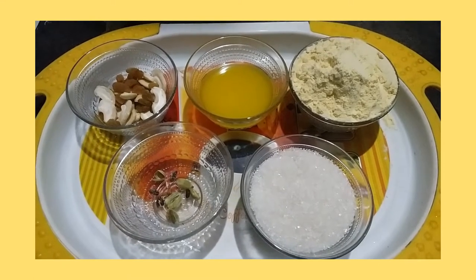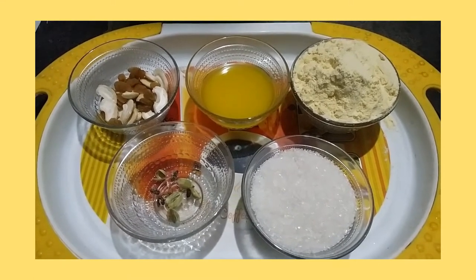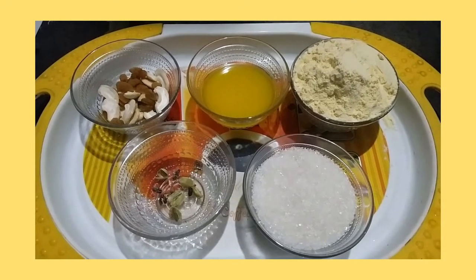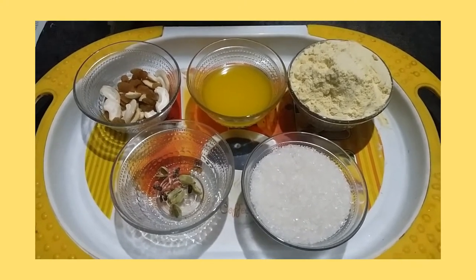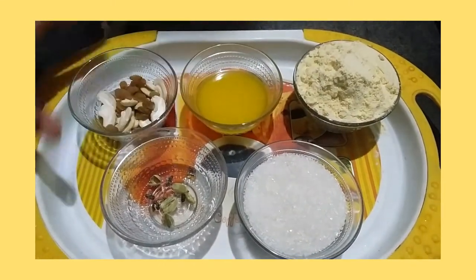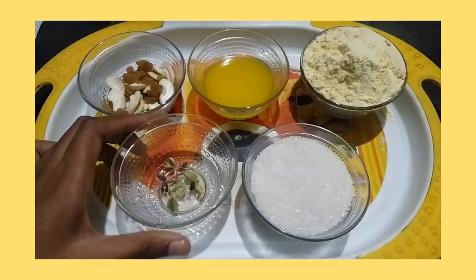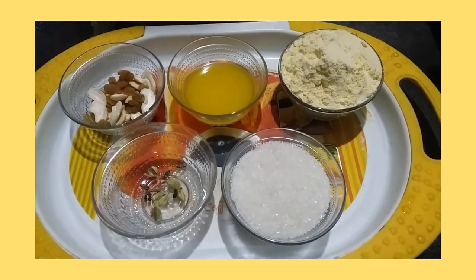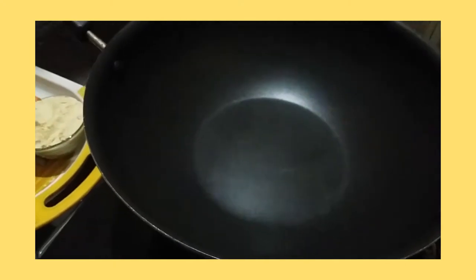Hello friends, welcome to my channel. Today we are going to prepare gram flour halwa, or besan ka halwa. The ingredients are gram flour or besan, ghee, dry fruits, crushed cardamom, and sugar. Let's start the preparation.